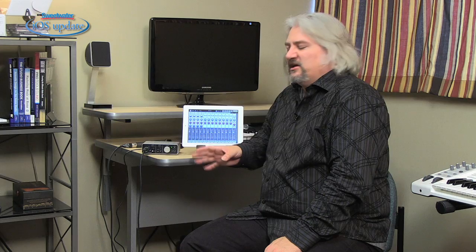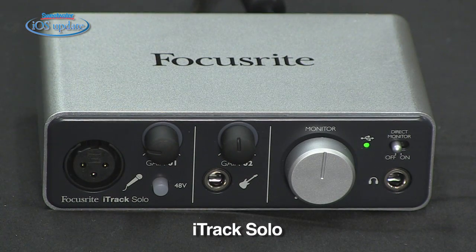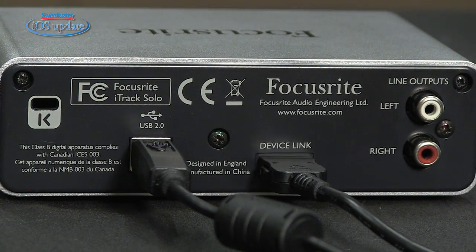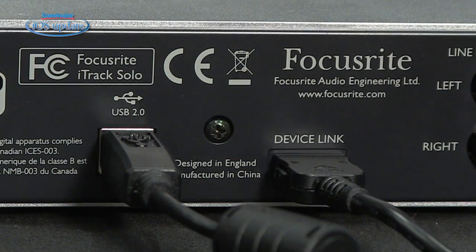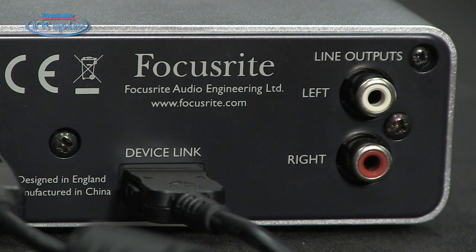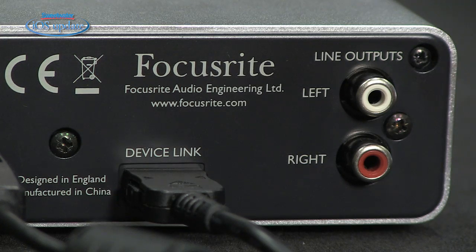Our hardware accessory this week is the iTrack from Focusrite, a brand new interface that supports both USB connection to a computer and direct connection to an iPad using the 30-pin dock connector. On the back, there's a USB port that hooks to a computer or a power supply, a device port that connects via the 30-pin dock connector to your iPad, and two RCA ports that serve as your main stereo outputs to your monitor system.